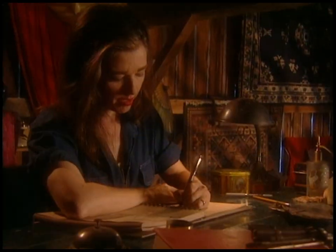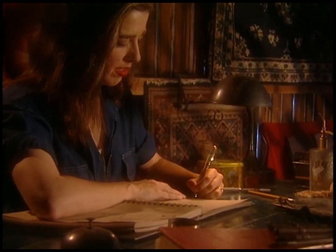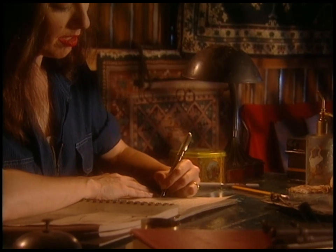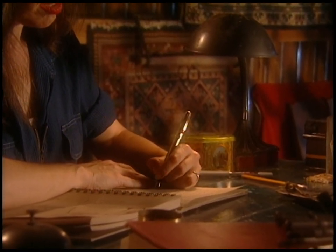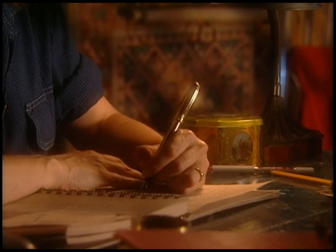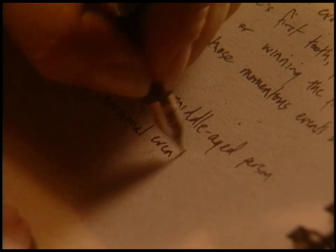When you're young you're always getting a new tooth or underarm hair or hips and it makes you excited and expectant. When all that stops you get complacent. But when you're learning, unexpected things start happening again — so that's why trying something new gives you back your youth.